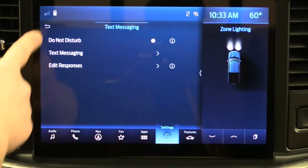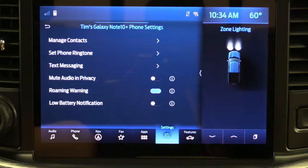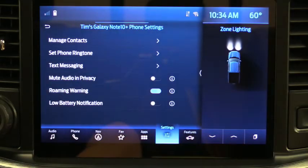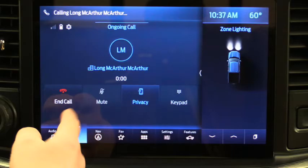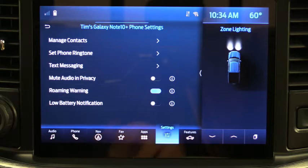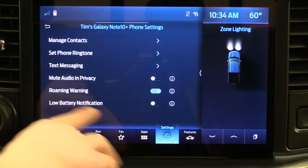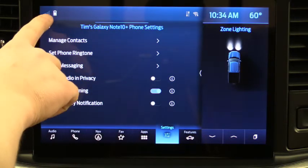Going back and scrolling down, there's a Mute Audio and Privacy setting. Right now when a phone call comes in everyone in the car can hear it. If you click Privacy, the call switches to your phone so others don't hear the other end of the conversation. If you also want the audio to stay muted when in privacy mode, move that toggle over. There's also a Roaming Warning that tells you if you're in roaming.